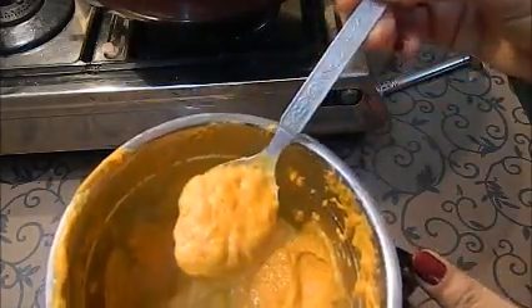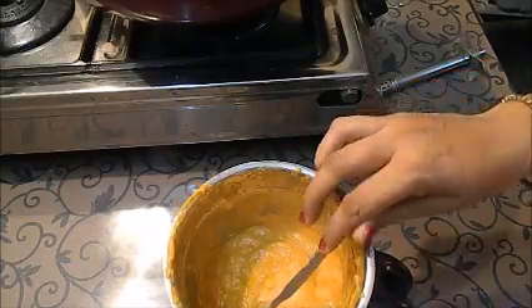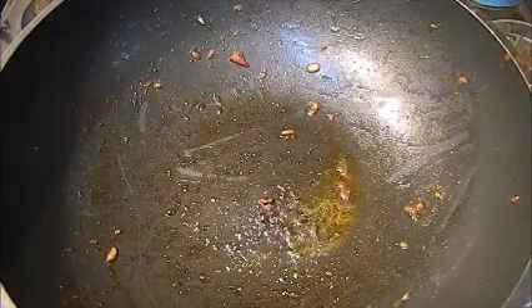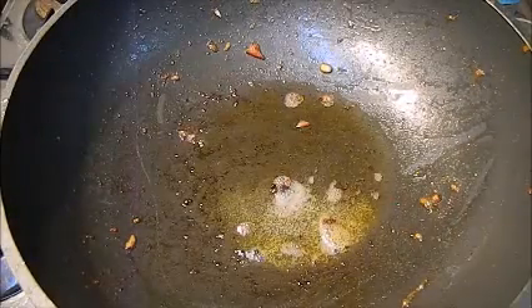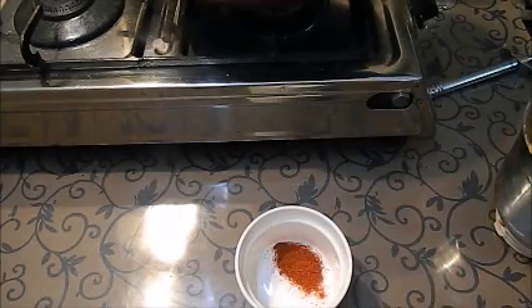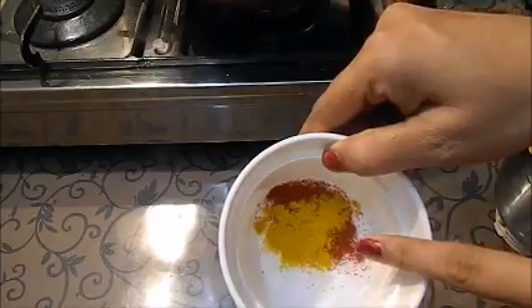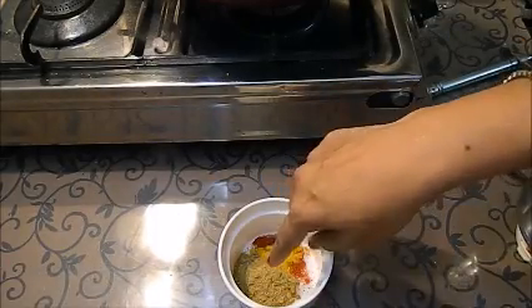I am going to use the same pan for making my curry again. I will add a little oil — 1 teaspoon — and add my masalas in this oil. Before adding the masalas, I am going to make a paste of them. I will add the red chili powder — 1.5 teaspoon — a little bit of turmeric powder — 1/4 teaspoon — which gives a really nice gravy color. Now I am adding jeera powder and cumin seed powder, 1 teaspoon of coriander powder, and 2 tablespoons of water to make the paste.